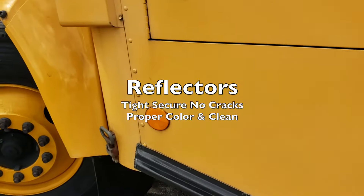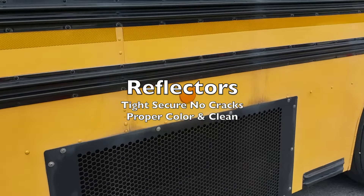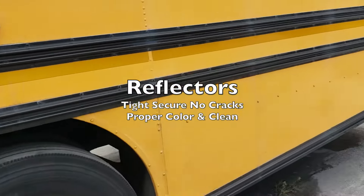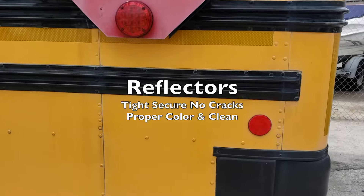You want to look for your reflectors over here. They're tight, secure, proper color, visible, and clean. You've got amber in the front and red in the back.